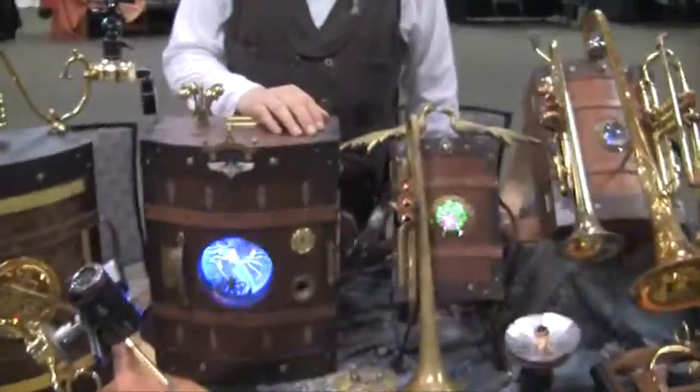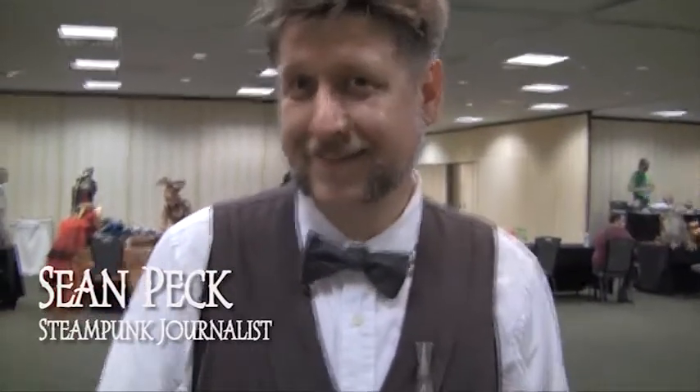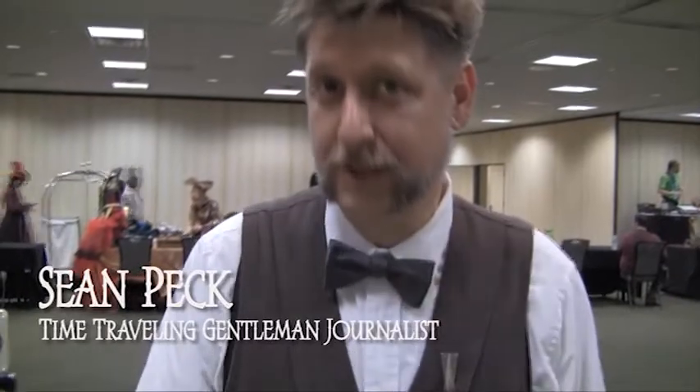Hello. Can you tell me about yourself and all this great stuff here in front of you? My name is Sean Peck. I go by the name Peck Tech, and I'm a steampunk journalist — the time-traveling gentleman journalist.